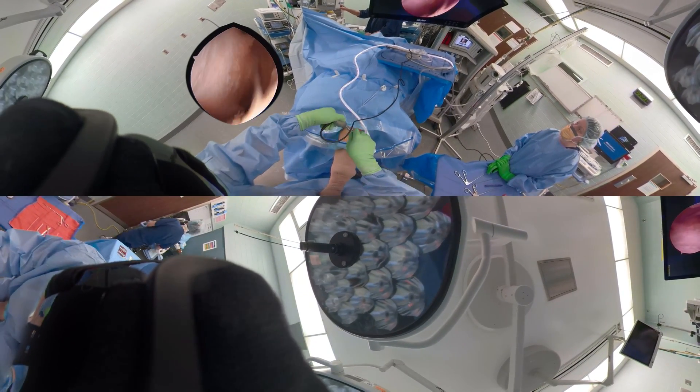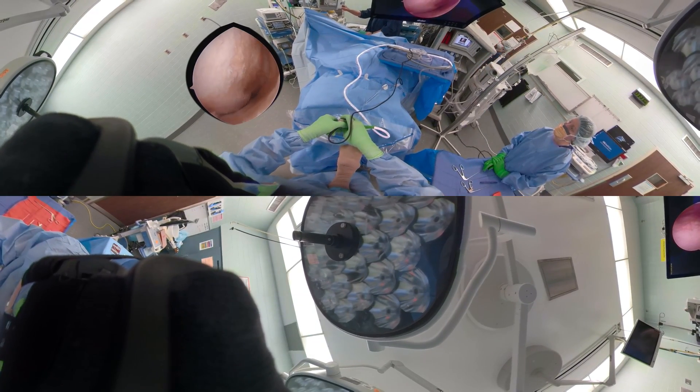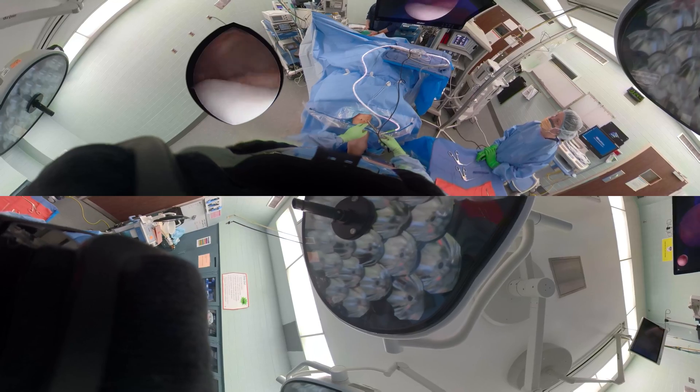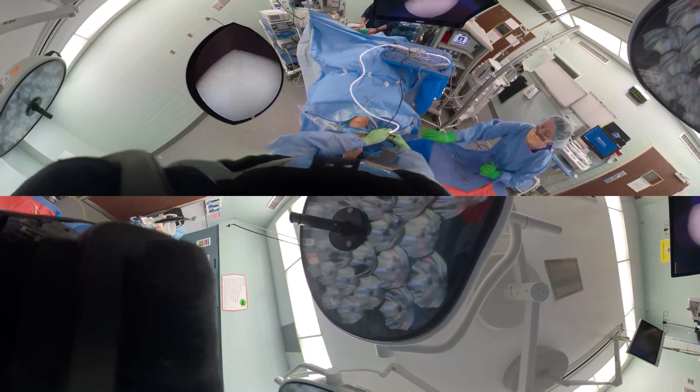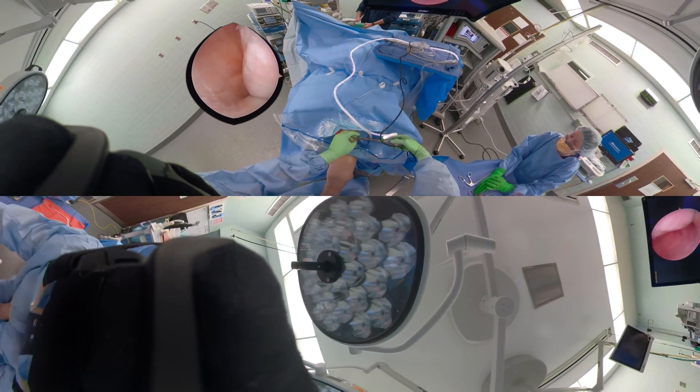This is going down into where the popliteus tendon lives in the lateral gutter. For loose bodies, oftentimes they are in the suprapatellar pouch or one of the gutters — either the medial or the lateral gutter. This here is a plica, a plical fold.